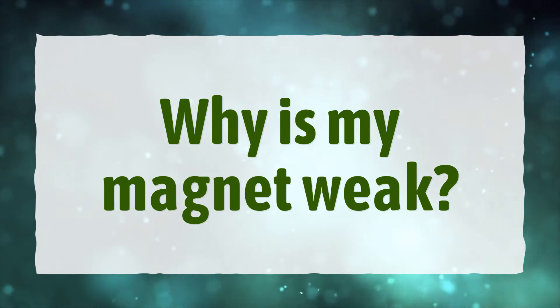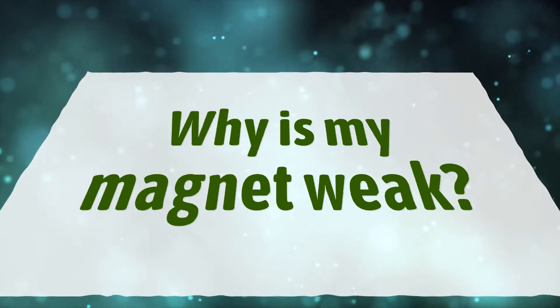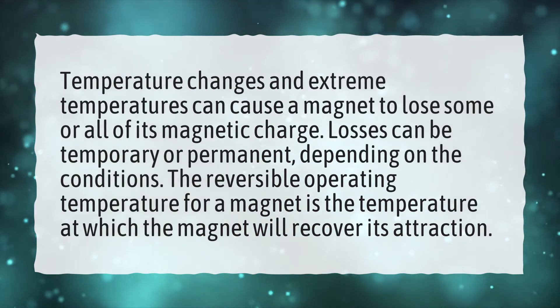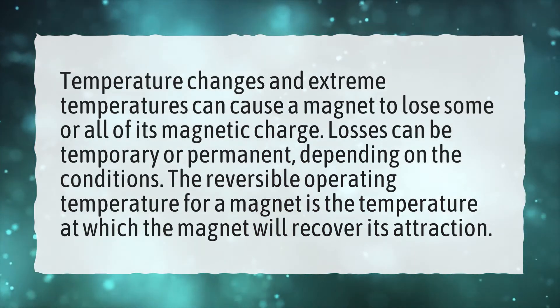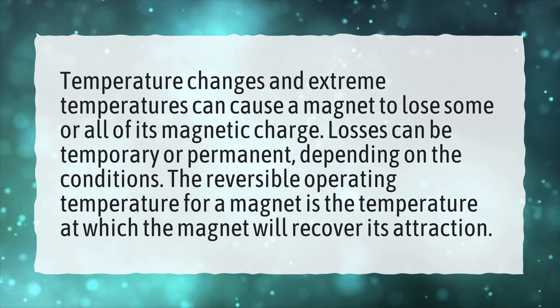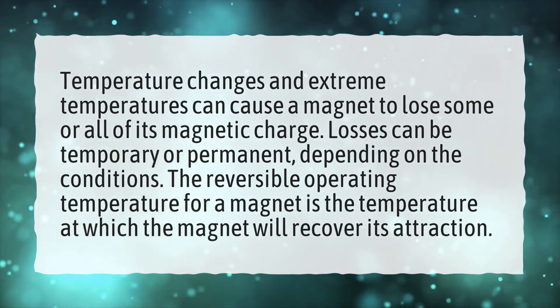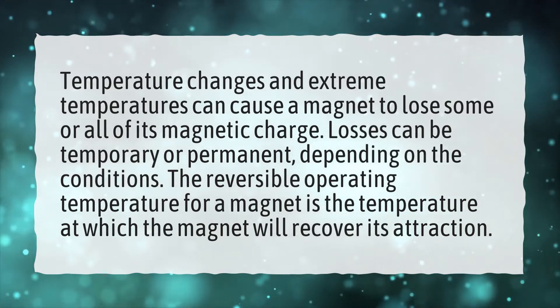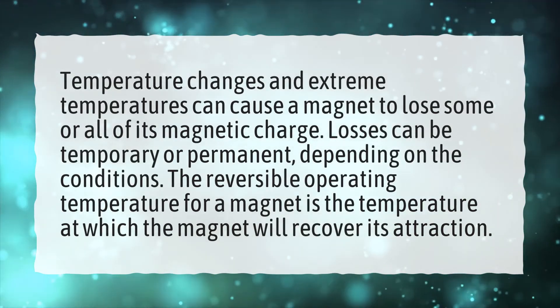Why is my magnet weak? Temperature changes and extreme temperatures can cause a magnet to lose some or all of its magnetic charge. Losses can be temporary or permanent, depending on the conditions. The reversible operating temperature for a magnet is the temperature at which the magnet will recover its attraction.